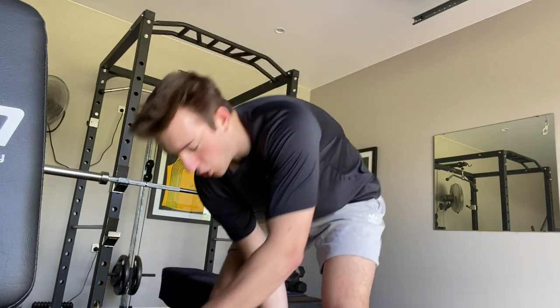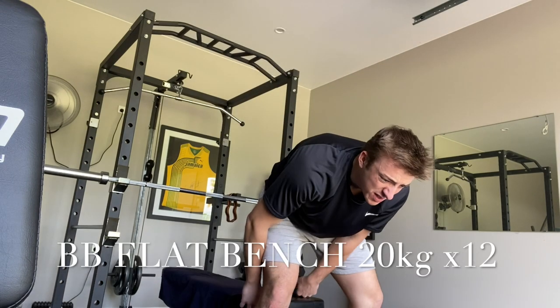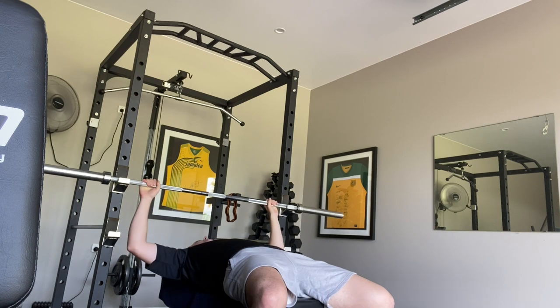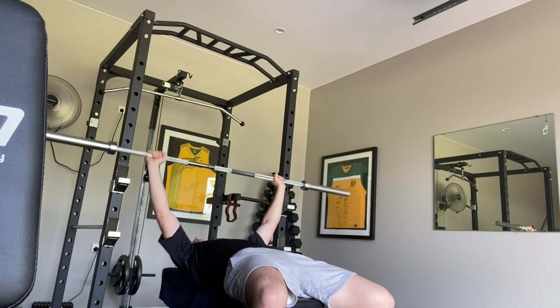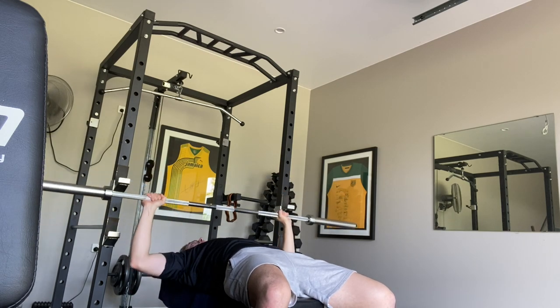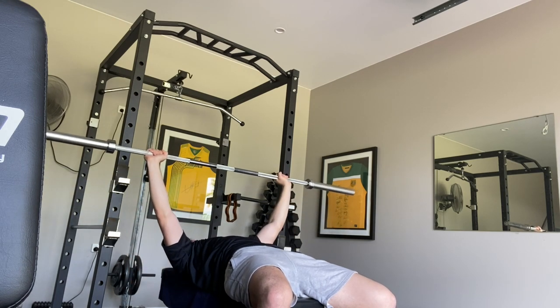Okay now let's hit the bench. I'm just going to do some bench press, going in 20 kilo intervals. As I increase the weight I will decrease the reps. I'm also going for a slow decline and then an explosive push-up because I'm trying to get that burst power.